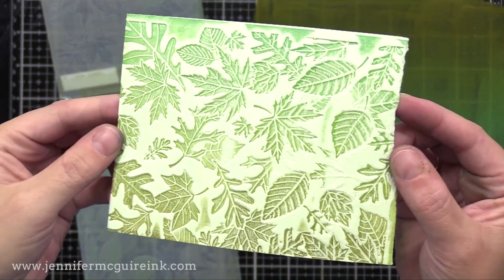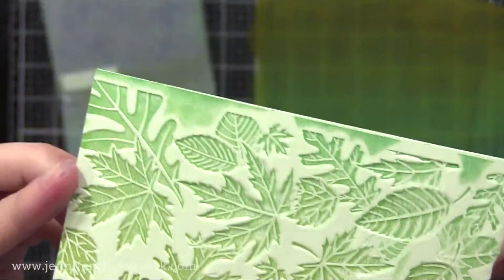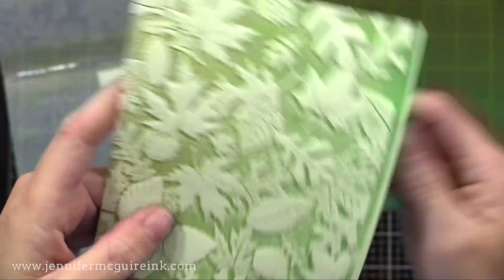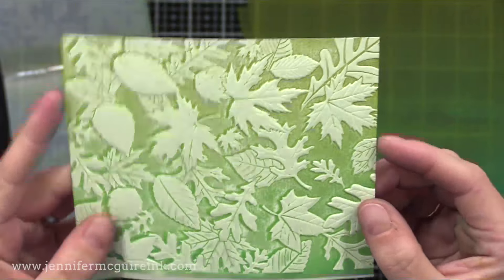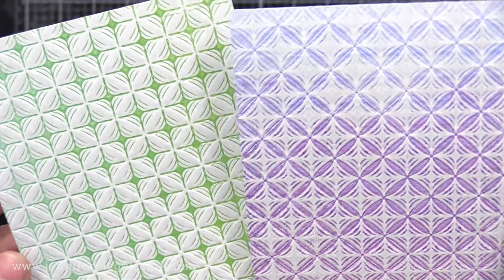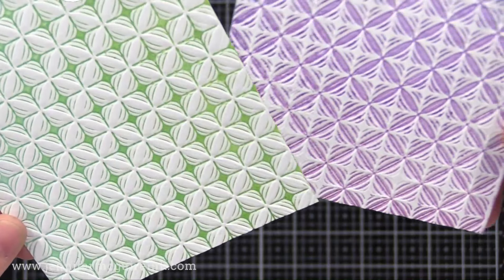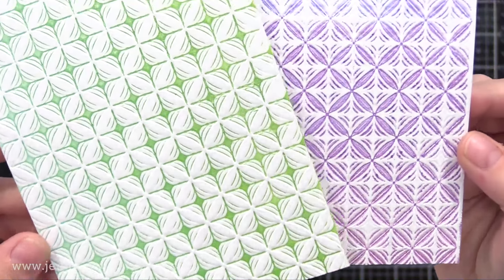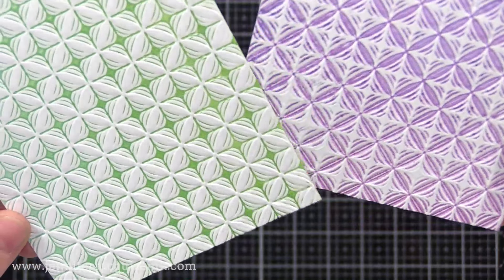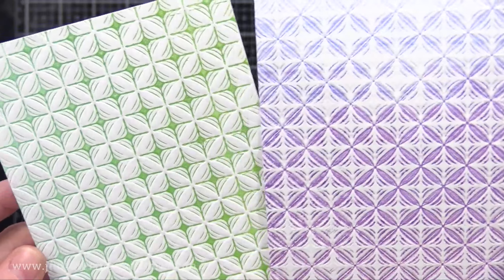Here I did it on a light green cardstock just so it would show up more — you can see what it's like with the ink pressed into the leaves versus into the background. On some embossing folders, both sides don't give great results; there's usually one side that's best, but I encourage you to try inking both sides to see which you like. Off screen, I did a bunch of backgrounds with the Lumen embossing folder. If you look closely, on one I inked one side and on the other I inked the other side — it gives two completely different looks, both with that raised dimension. So always try both sides of the embossing folder.